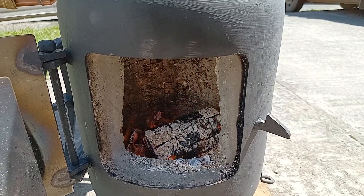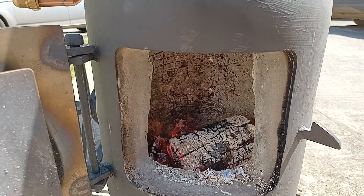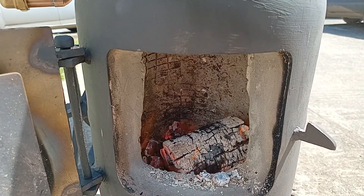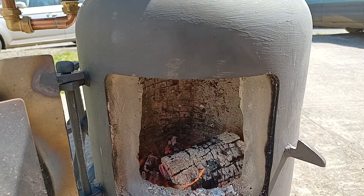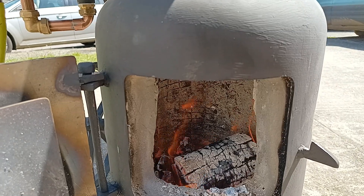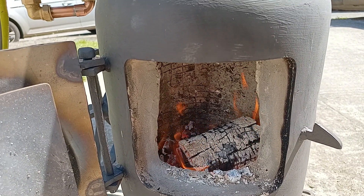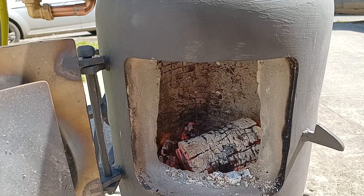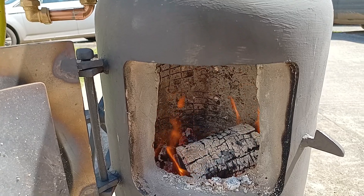One more thing: this fireplace is not suitable for burning wood because all the air is coming from beneath the wood — that setup is for a coal fire. For a wood fire, the air is meant to blow across the wood, with just a little bit from the bottom. That's all I'll say about that.